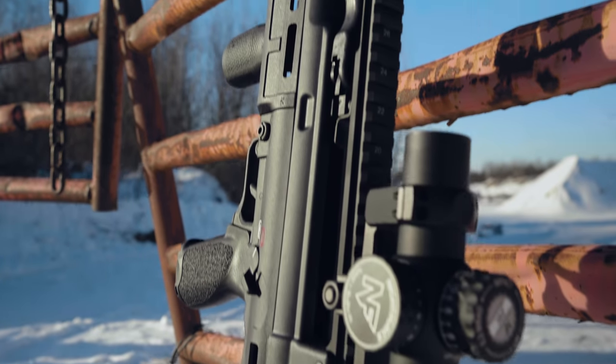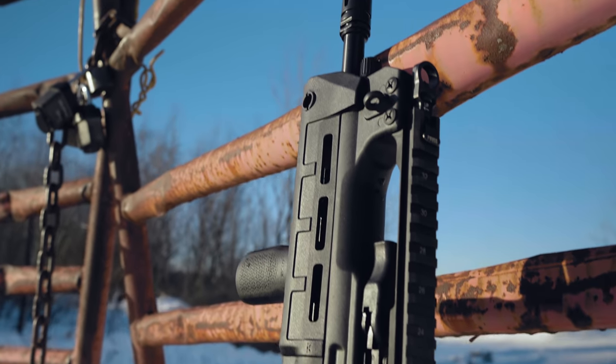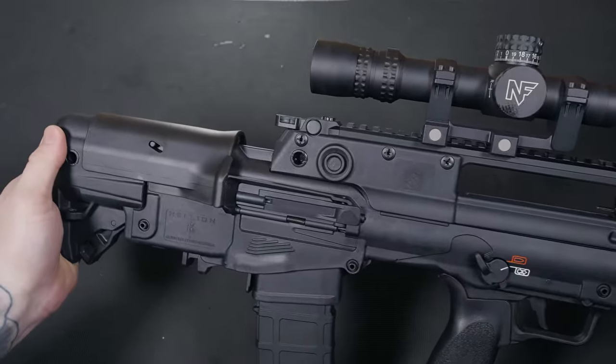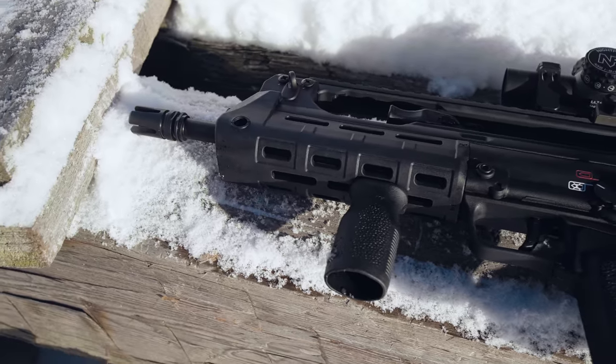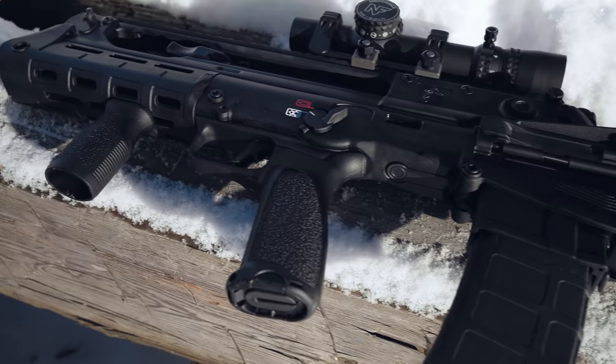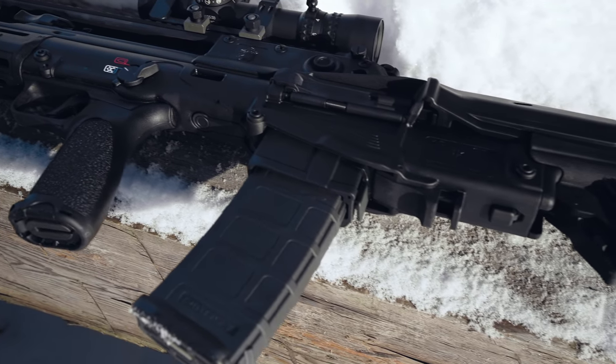When Springfield first told me they were importing the rifle, I pictured a massive price tag. The price definitely wasn't as high as I imagined. The Springfield Hellion comes with an MSRP of $2,000, which was a pretty easy pill to swallow compared to some imported firearms on the market.